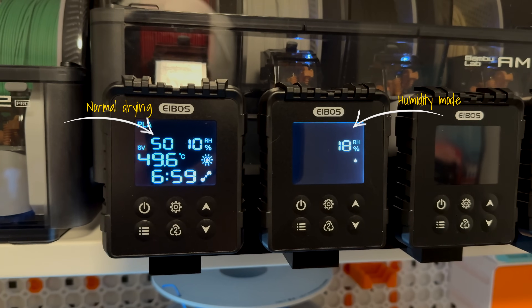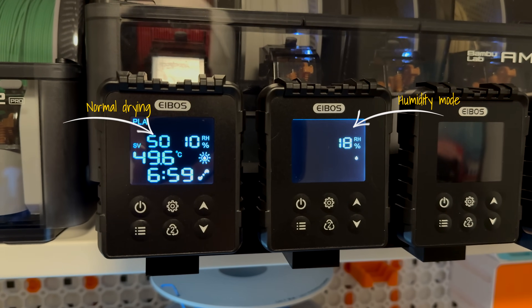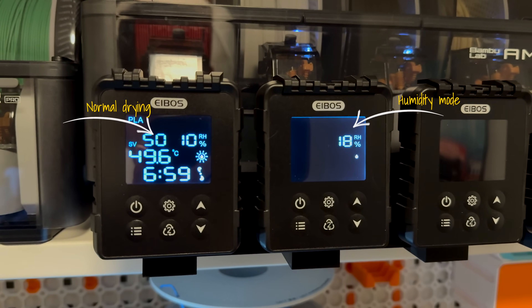After the prolonged heating period, the Tetras will automatically switch to a humidity maintenance mode, which you can set to between 20 and 70 percent. The machine will then take care of everything to keep the humidity inside your AMS at your preferred percentage.